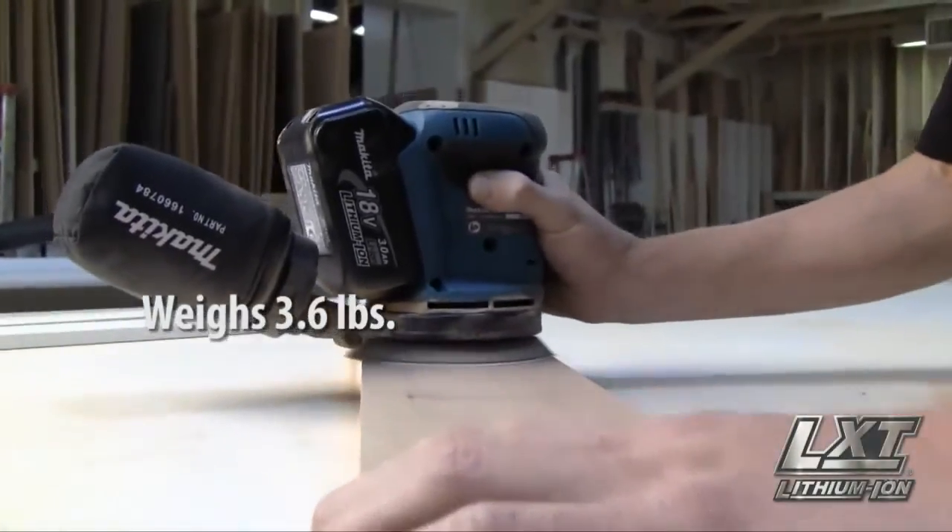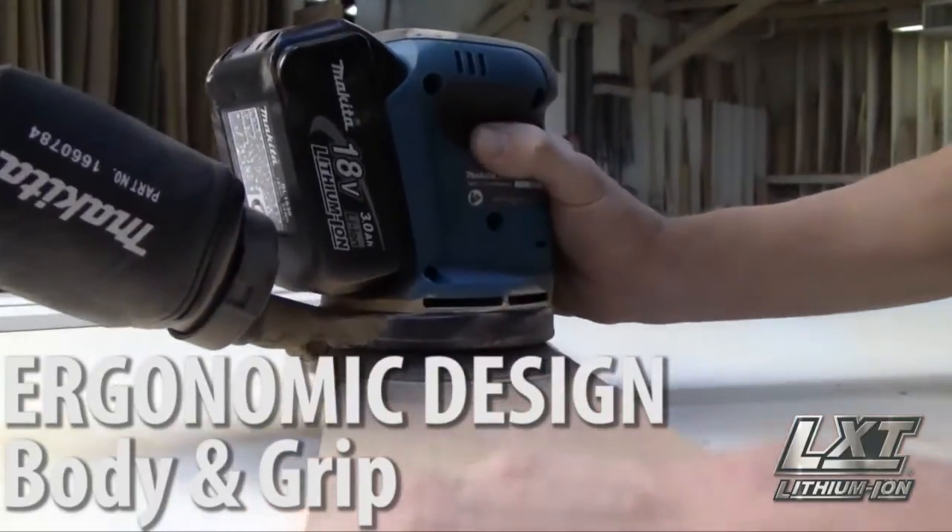Weighing just under 4 pounds, it has an ergonomically designed body and grip.